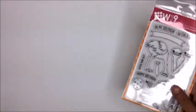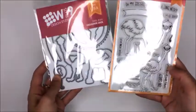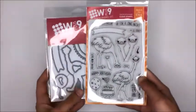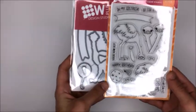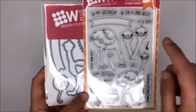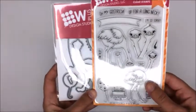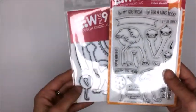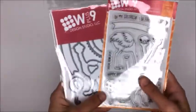Next up, this one I was like, I do not need this stamp set - how many times am I going to use ostriches? But this W+9 Oh My Gosh Trich stamp set is too cute. I'm in love with these two and this one with his little head. I've already got some birthday cards planned in my head that I want to use these for - they're just too cute, so I had to do it.